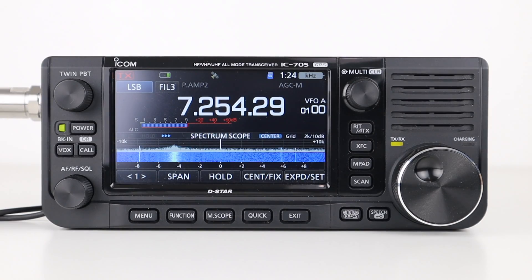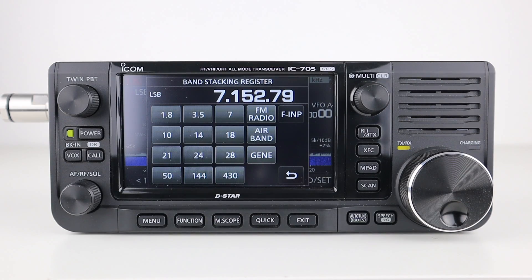To the right of that is the Wi-Fi logo, which only shows when the radio is connected to the internet, allowing DSTAR operation over the internet. Pressing the frequency readout lets you access the different bands the radio supports, as well as FM and air band receive.